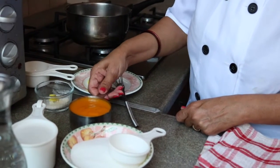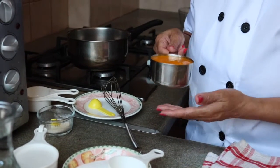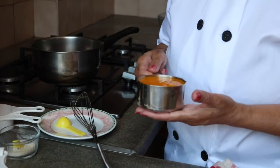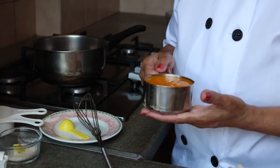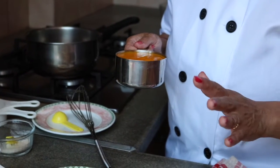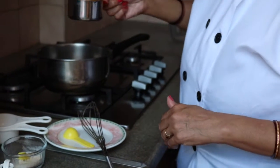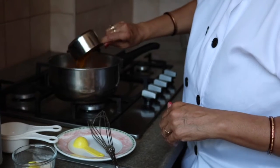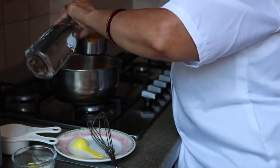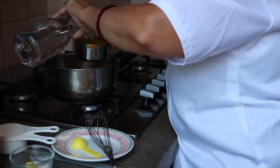For mango jelly I'm using one cup of mango pulp. Fresh mango is in the market so you can take one mango. Here I have got one and a half mango pulp and I have sieved it with a strainer to get plain mango pulp — one cup. With this I'm using one and a half cups of water.